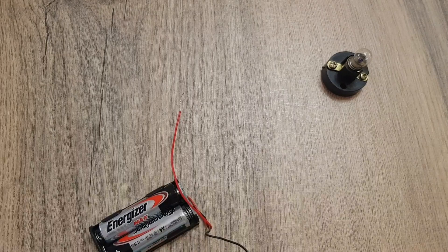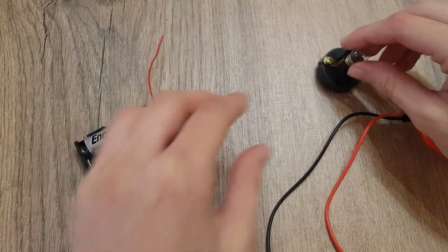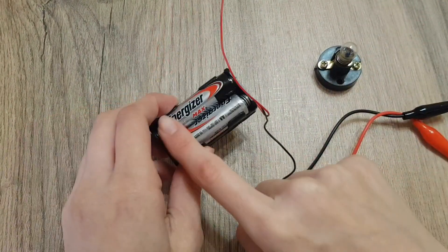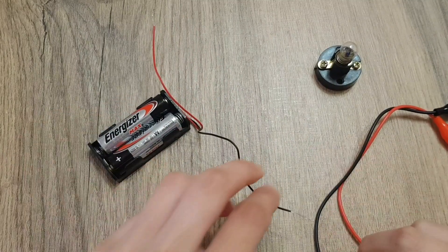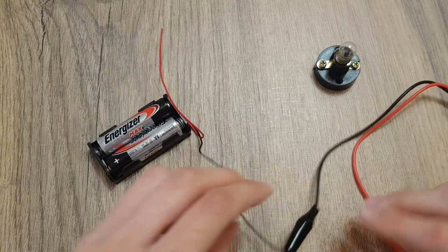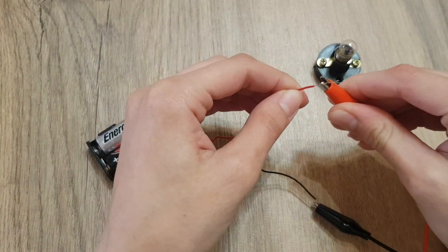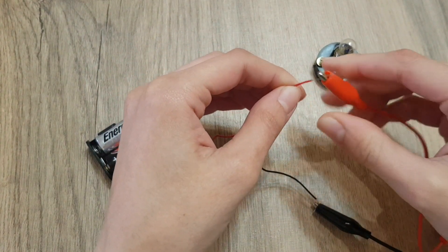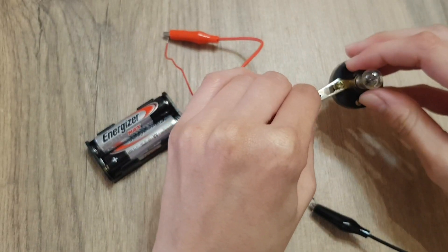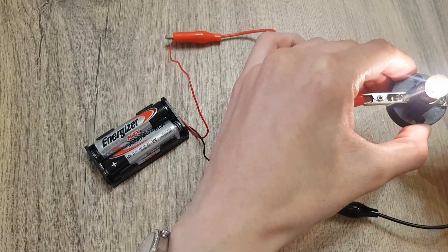Now, we will learn about how to construct a circuit. We will place the bulb in the bulb holder, as you see here, and the batteries in the battery holder. First, we will connect the wires. Connect the wire with the lamp from both sides.